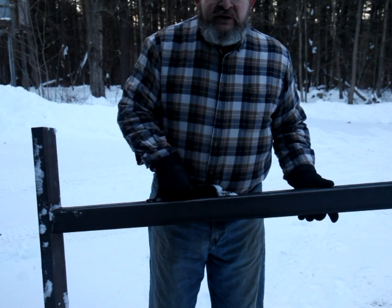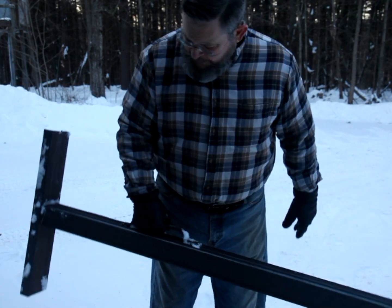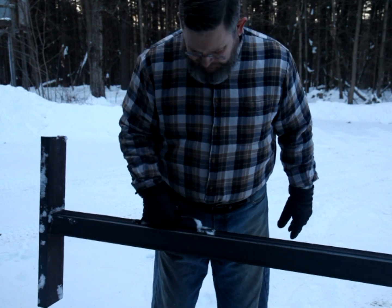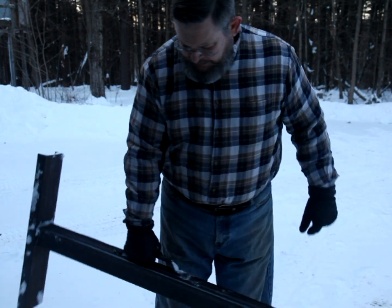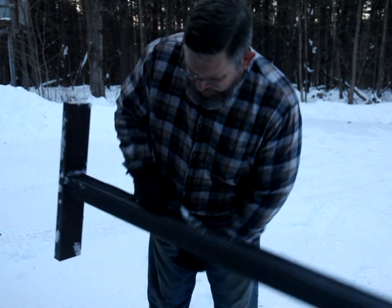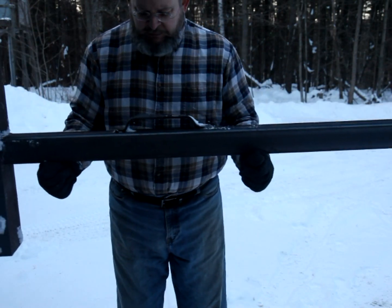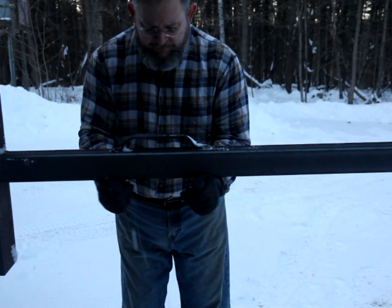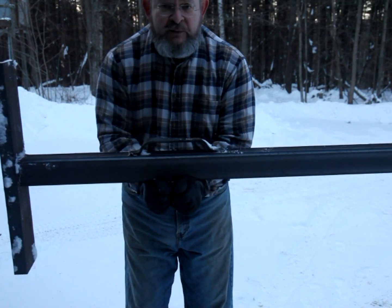This device weighs about 45 pounds, so we want to be able to carry it conveniently. I welded on this handle and we want it to be fairly well balanced. One of the neat things you can do to find the balance point is to simply slide your hands together — it will always come to the balance point.